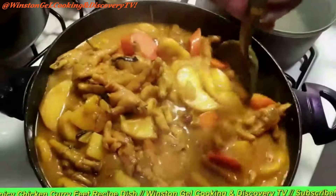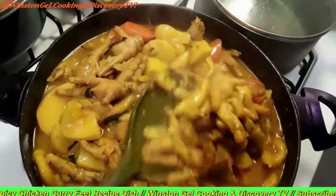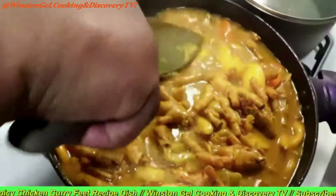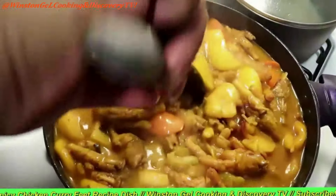Oh, she's ready. She's very gummy — very gummy. Yes, she's ready. Everything was cooked. Ready to go.